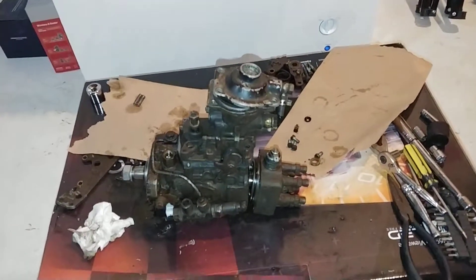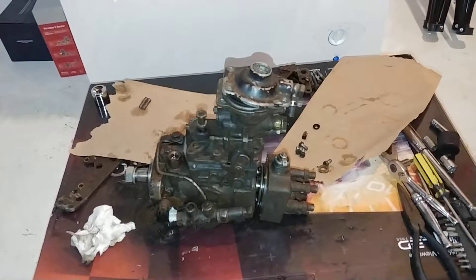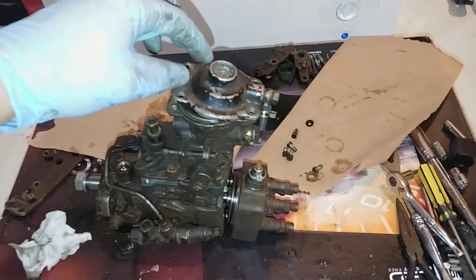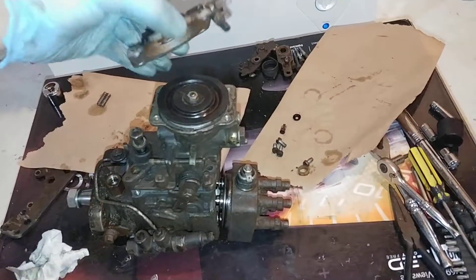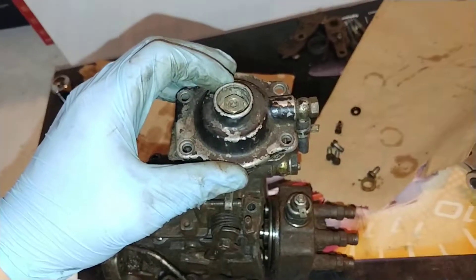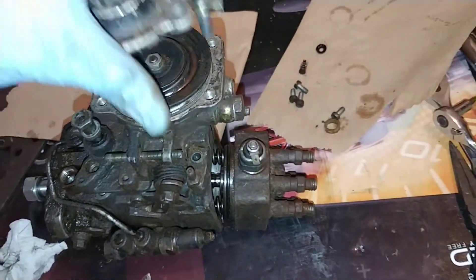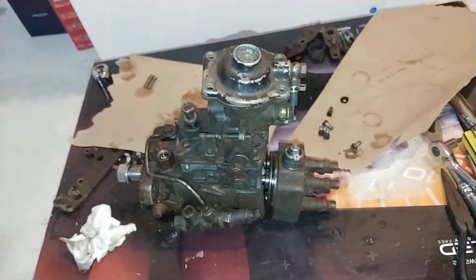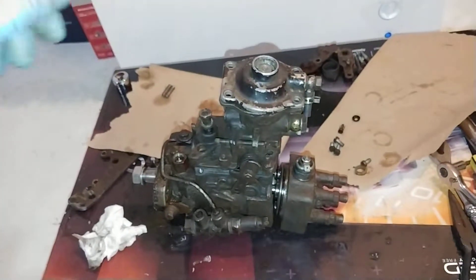I'm going to describe the old Bosch VE pump in a little bit more mechanical detail than you typically find in videos on YouTube. There are tons of videos showing you how to adjust your boost control system — setting your smoke screw, or pulling things out to adjust the star wheel for the rate — but I'm actually going to explain physically what that does and why it increases your fuel and can increase horsepower.